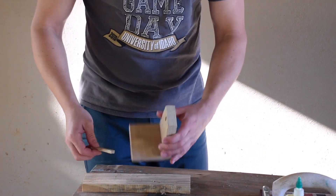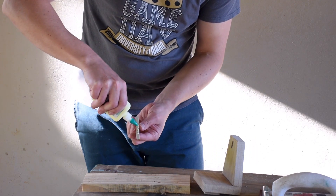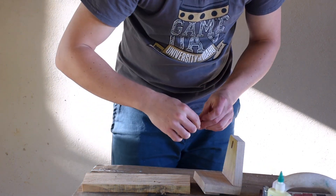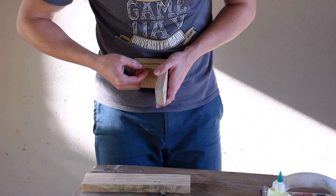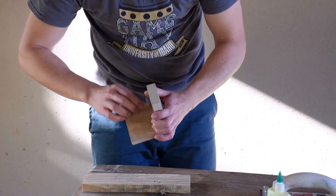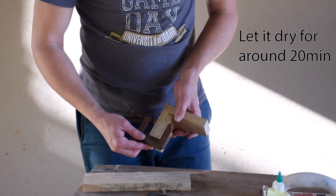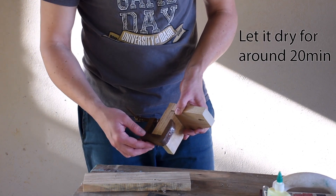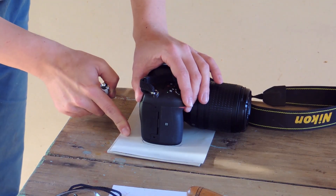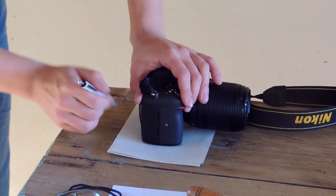Now I'm going to glue this back support to the base — just use some glue. I just clamped it after gluing. If you don't have a clamp, just put some heavy weight. Now for the front support, the easiest way is to draw your camera's profile on paper.